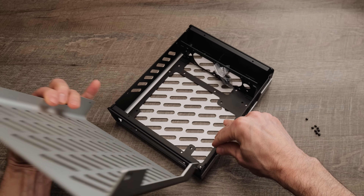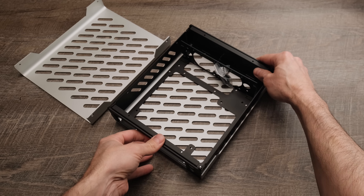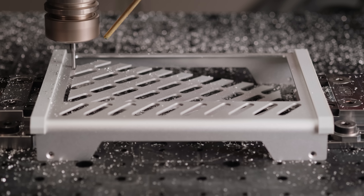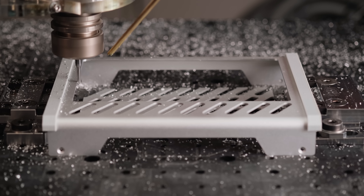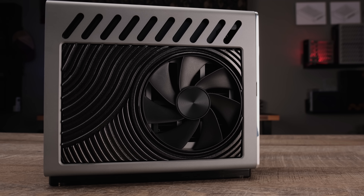One of my goals for this build was to avoid modifying the S4T case parts, but it felt wrong to hide the 4090 Erebus beneath the sky slots on the cover panel. So I cut a window with a chamfered edge by 3D printing custom soft jaws to use with my CNC table vise. The 4090 Erebus features a swappable shroud design, so I made a new one to perfectly frame it within the window cutout.